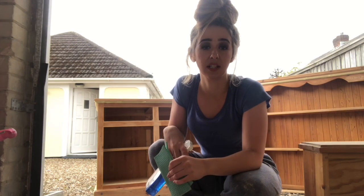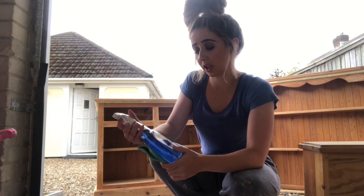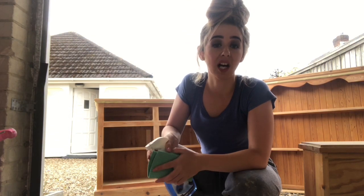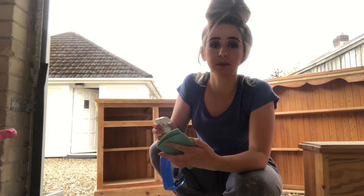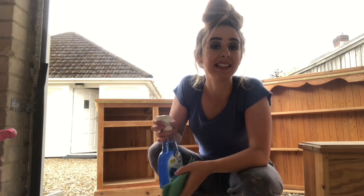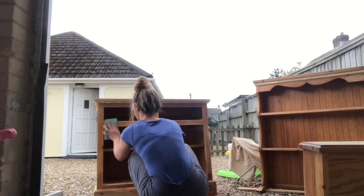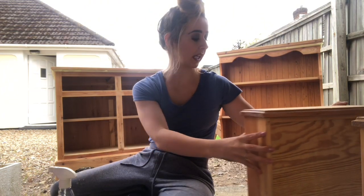Before I get down to the primer, I always coat it with sugar soap first. It's literally just going to help make sure that everything's clean. Definitely use something like that to clean it, because if you think about how much dirt has got onto it, you don't want to paint over it and then in the next few weeks have the paint start coming off.